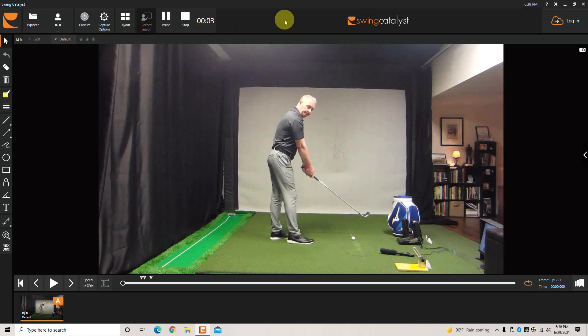This is the P1 to P2 drill. P1 is just a designation for position 1, which is address. P2, or position 2, is when the shaft is first parallel to the ground on the backswing.